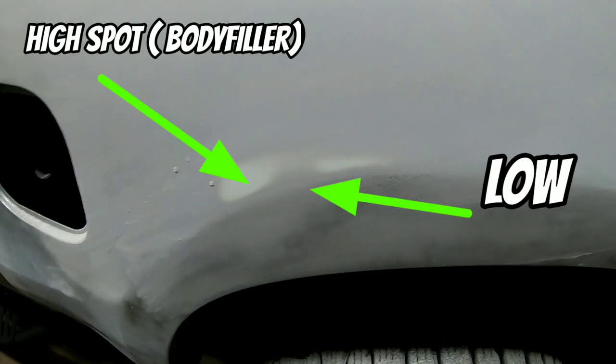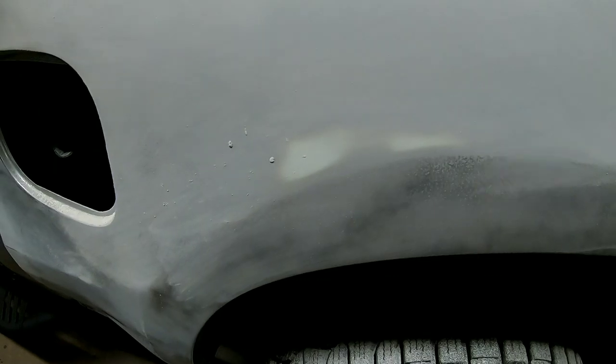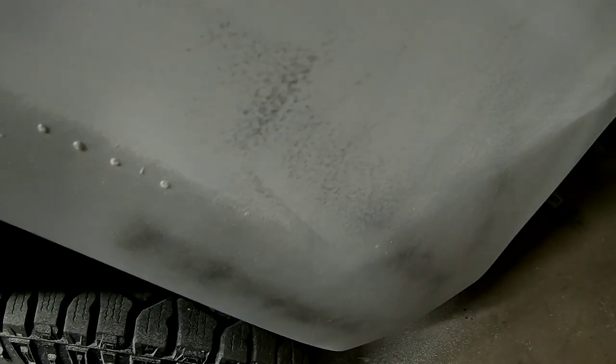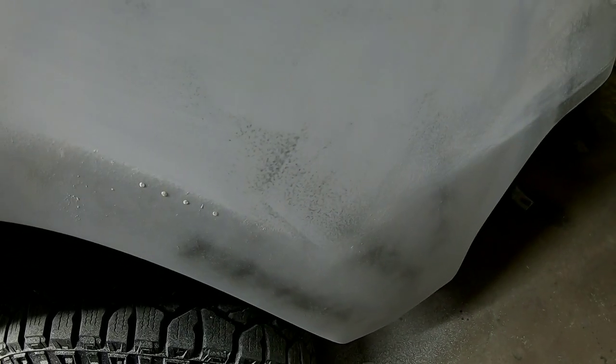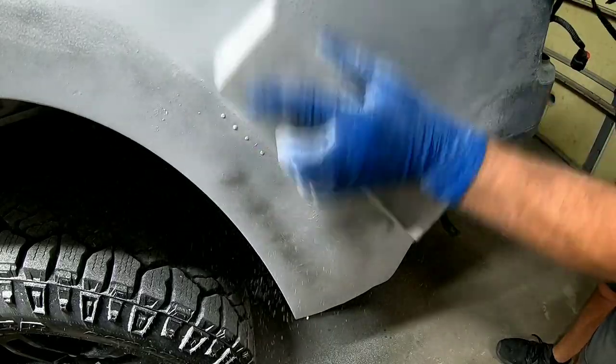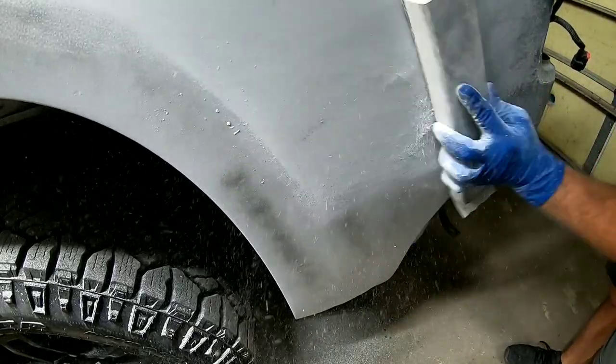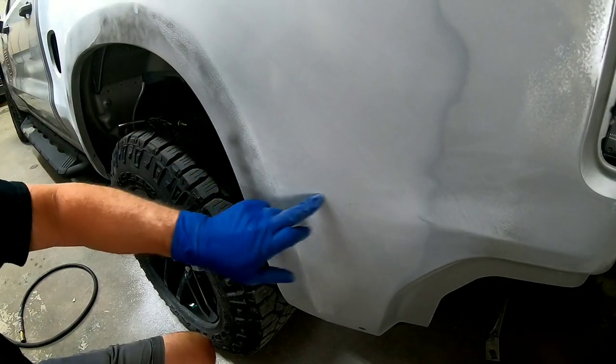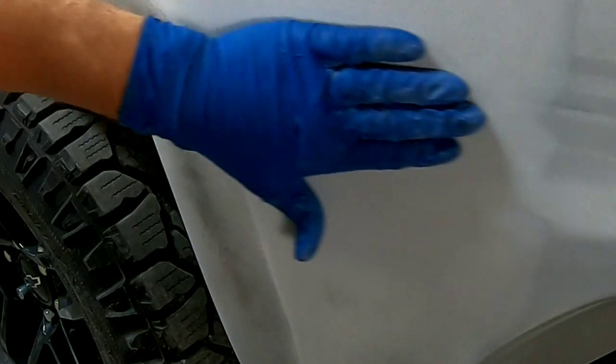As you can see it's blocking out pretty nicely. There's a little bit of a low spot there — a little primer will take care of that. But down here you can see there's a little funky spot. Let's see if that blocks out.